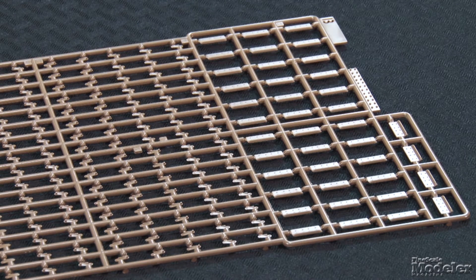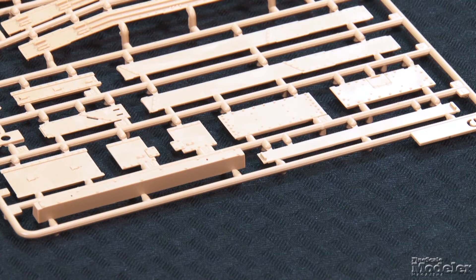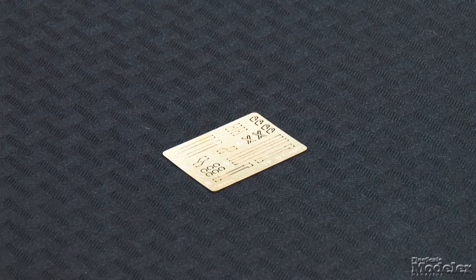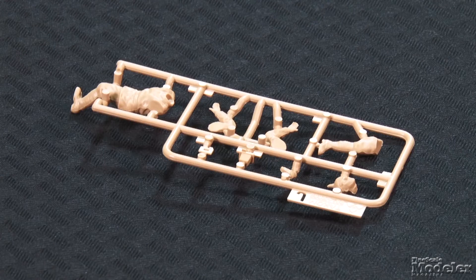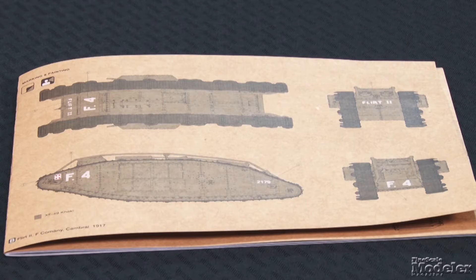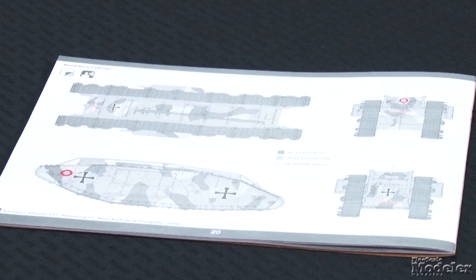The detail and accuracy of the parts is outstanding. The kit includes an unditching beam with reel chain, with instructions showing the option of posing the beam stowed on top or deployed attached to the tracks. A small photo-etched metal fret includes some detail parts and straps. There's a single figure of a German photographer complete with Pickelhaube helmet and bellows camera. Decals provide markings for FLIRT II, which fought at Cambrai in 1917 and is now on display at a museum in Lincoln, England. The other option is Anchen, a colorful camouflage tank captured by the Germans and pressed into service.